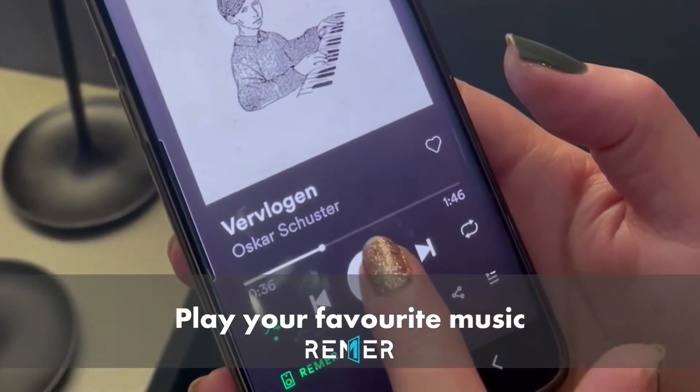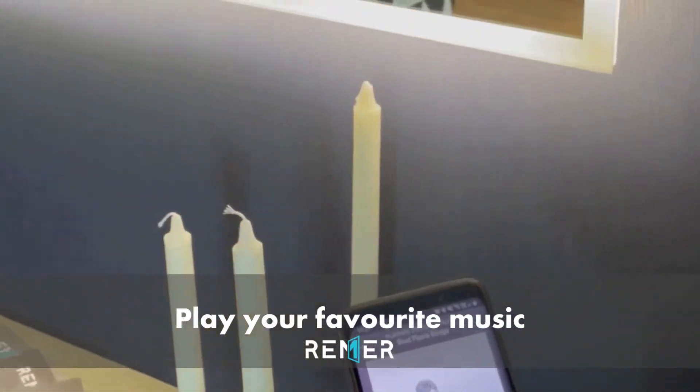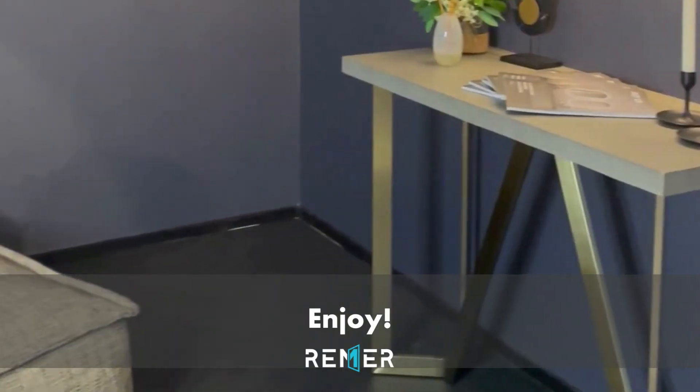Press OK and choose your favourite song. I'll see you next time.